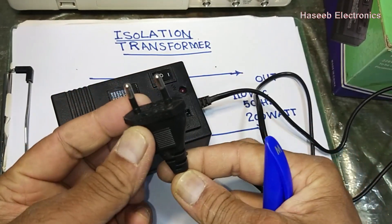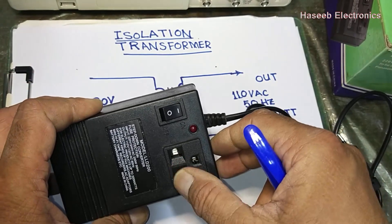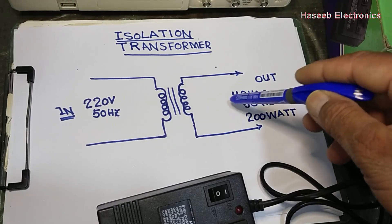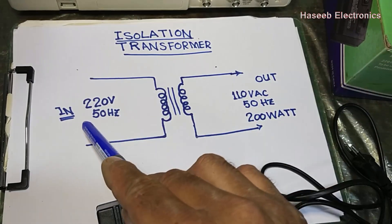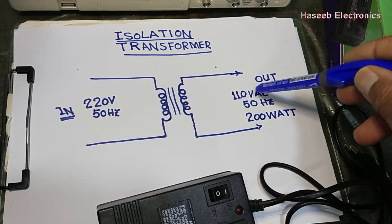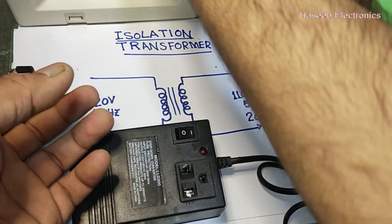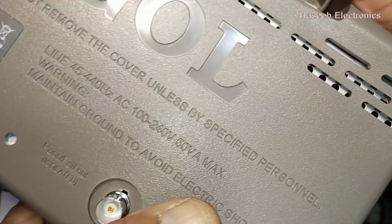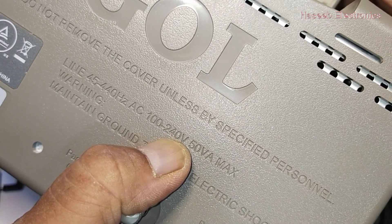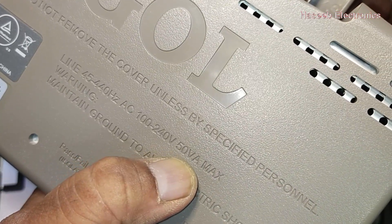Its power output is 200 watts. It has an input plug and a two-pin output socket in American standard for 110-volt operation. We can also select 220 volts — that is a one-to-one ratio transformer, 220-volt input and 220-volt output. But I selected 110 volts because I purchased a new oscilloscope whose power consumption is 100 to 240 volts, 50 VA maximum.